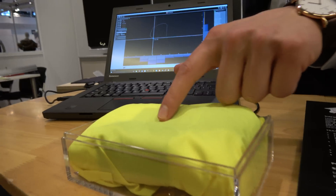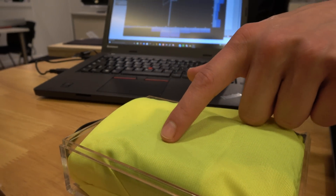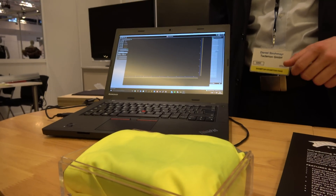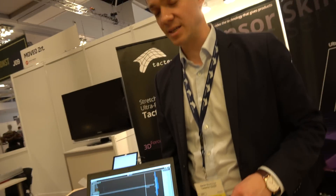Let me show you — this is our capacitive-based version, highly sensitive. You don't even have to touch it, so you can get interaction just like you use from a touch screen on a phone, on any surface. This is the future of smart clothing. You can put it into textiles, wearables, and also sports gear.